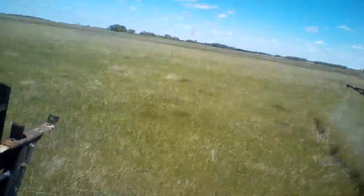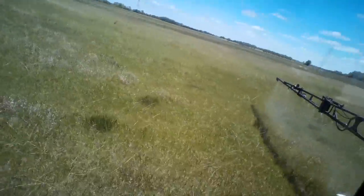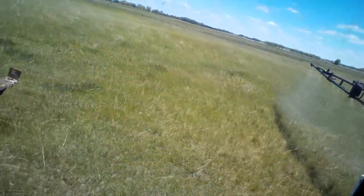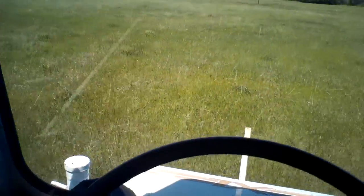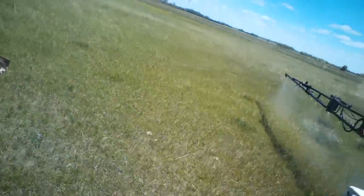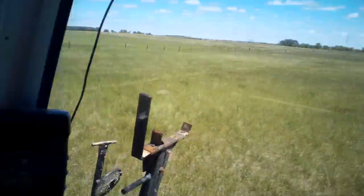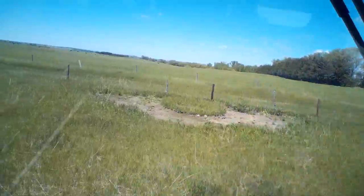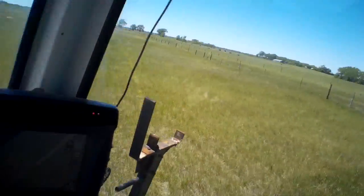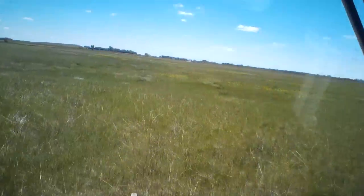I'll rinse my sprayer out and get it ready to start spraying corn tomorrow — maybe even get water loaded up tonight. I need to go to town to get the chemical. I think I'll spray my corn with Roundup and Banvel. We do have Roundup-resistant weeds, so I won't spray Roundup unless I absolutely have to. Later in the season you sometimes don't have a choice due to residuals and days-before-harvest restrictions.